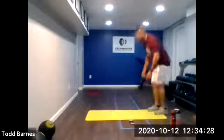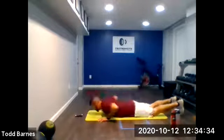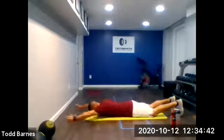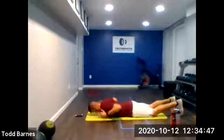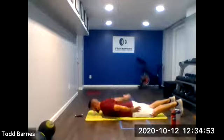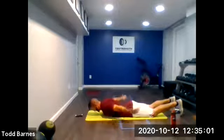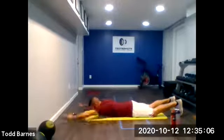On the ground. T-Y-W-A's for 30 seconds. Ready? And go. T-Y-W-A. Good, keep moving. T-Y-W-A. Really try to reach those arms out on the Y's. Keep your hands off the ground. Almost there. Relax.